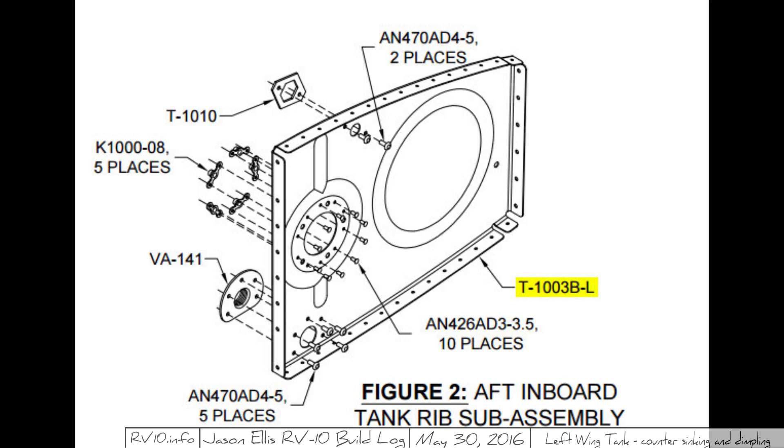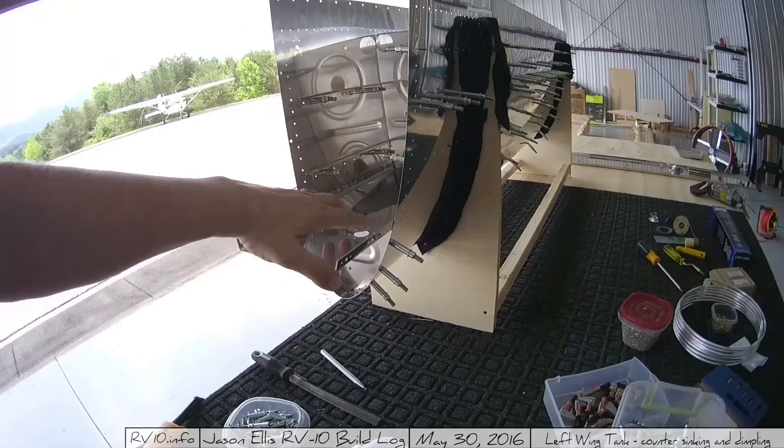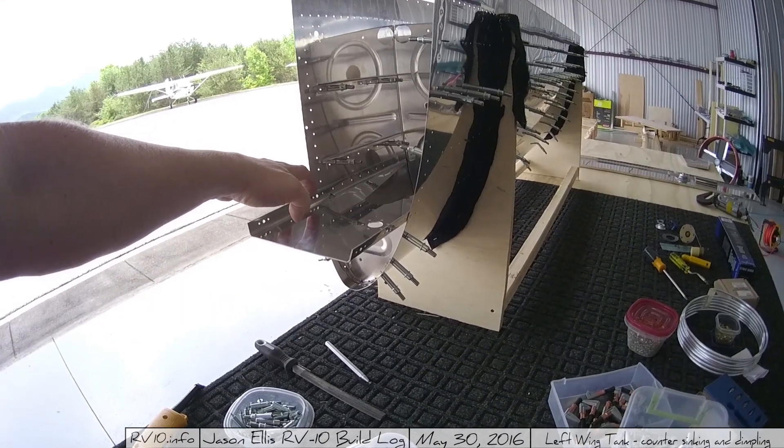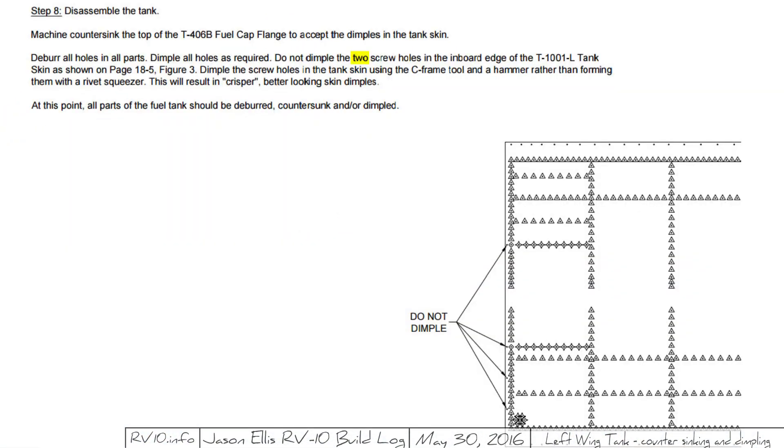Honestly, mistakes happen. I'm not saying these things to bash them — I realize stuff like this happens — but it's just a little inconsistent and you need to make sure so you don't make mistakes. Another example: on the same page it says do not dimple the two screw holes in the inboard edge, but then on the next page it shows four holes not to dimple. To clarify, it's this hole and this hole that you're obviously not supposed to dimple, but also these two holes up here, which are nut plate holes — or at least that's my guess. Remember, four holes, not two. Something obviously got updated in one place and not the other. This is a common theme, so just pay attention.